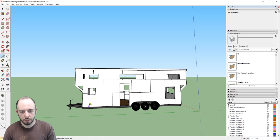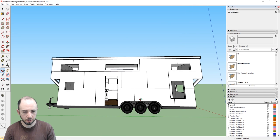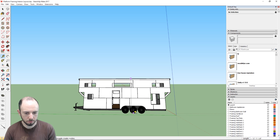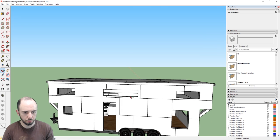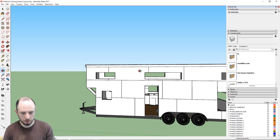At its tallest, the house is just about 13 and a half feet. Coming from the top all the way down to the bottom of the tire, we're talking just over 13 feet. The standing seam roof will add about another inch, so we'll end up just under 13 and a half feet.